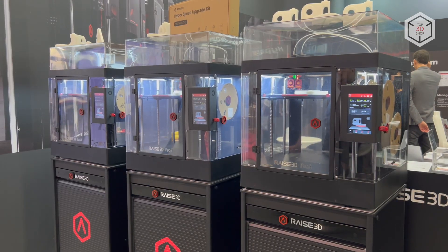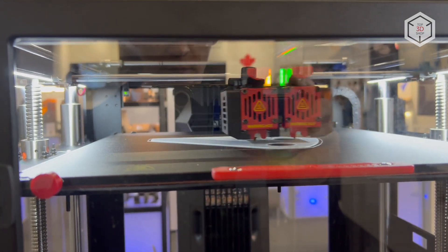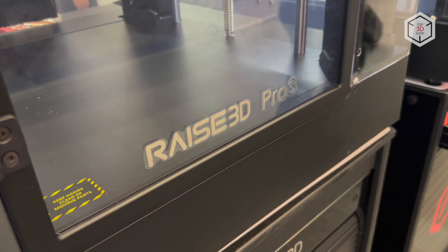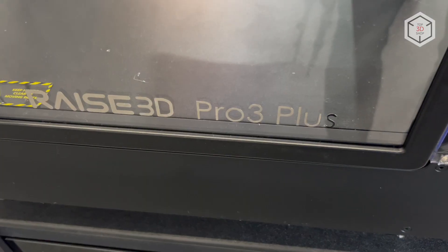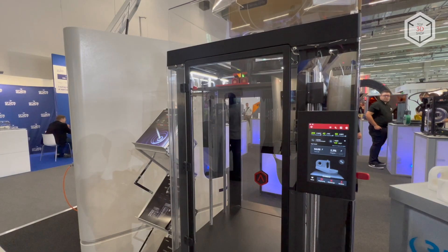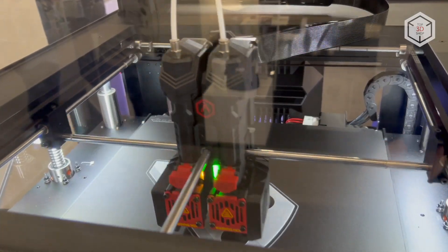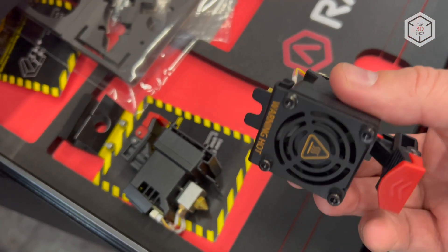The printers offer two extruders, a large build volume, high print quality and 24-7 stable operation. The print area of the base model is 300 x 300 x 300 mm, while the build chamber of the Pro3 Plus is twice as large in height at 300 x 300 x 605 mm. The redesigned extruders reduce the risk of clogging and allow for easy disassembly and component replacement, with the hot end enabling convenient removal without using any tools.